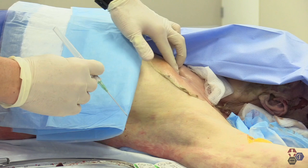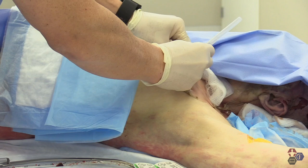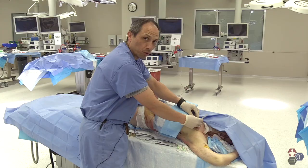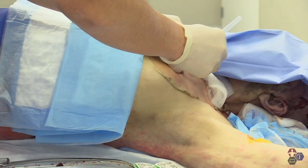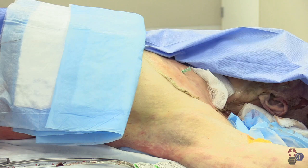From here, you palpate, find the clavicle, second mid-clavicular line, and insert the needle. Once you insert the needle, you obviously feel a small whoosh of air. From here, remove the needle, and now the procedure is complete.